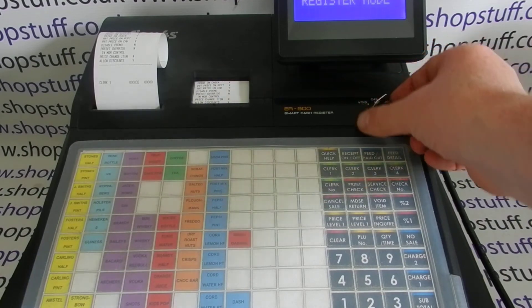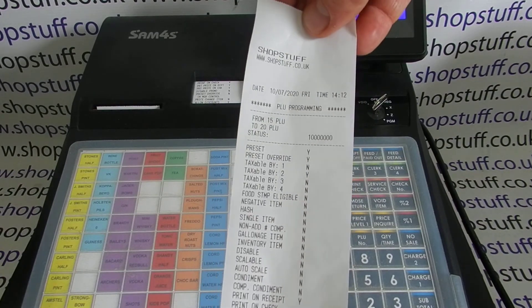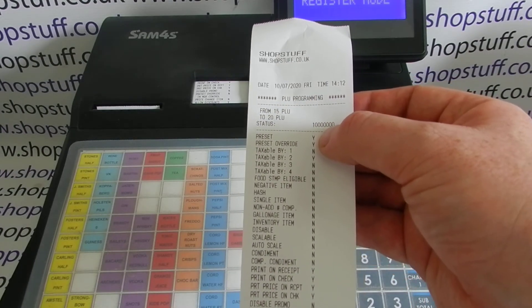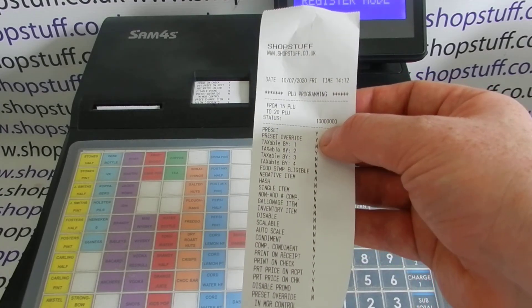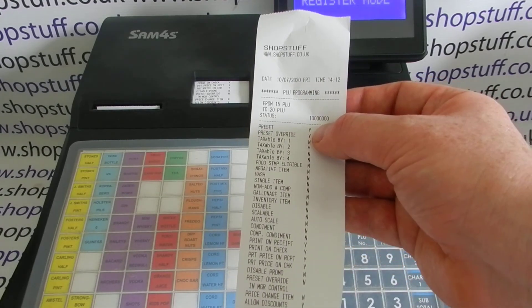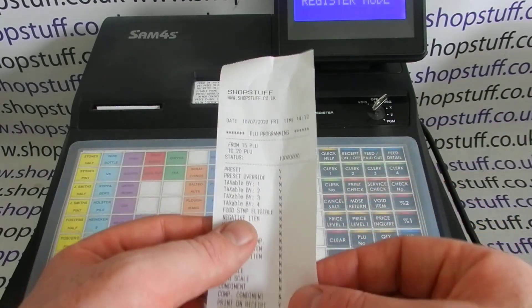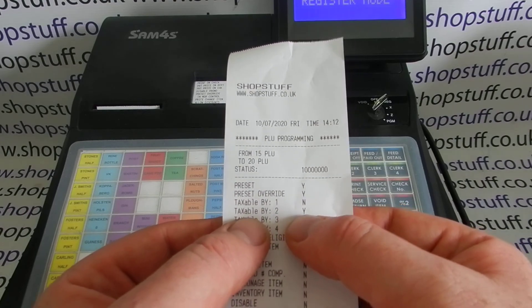Turn the key back to the REG position and check your printout. It confirms PLU status — in my case, PLUs 15 to 20 are set as preset with preset override allowed. If you didn't want preset override, you'd put a 2 instead of a 0 at the very front of the code, but refer to the instruction manual for the full list of statuses. The key thing to verify here is that 'taxable by 1' is set to NO and 'taxable by 2' is set to YES.